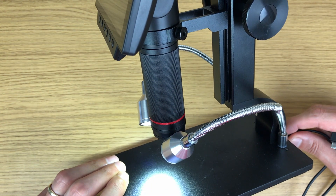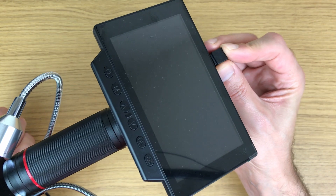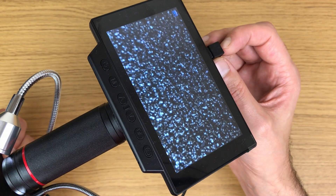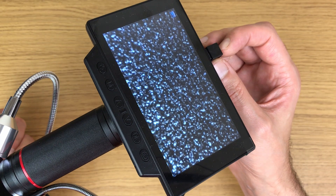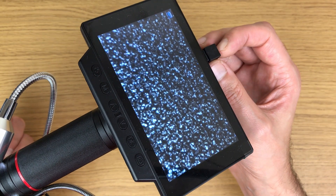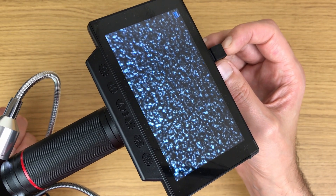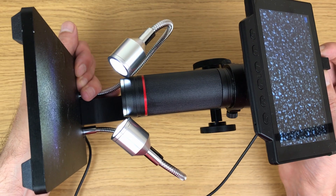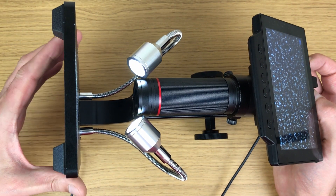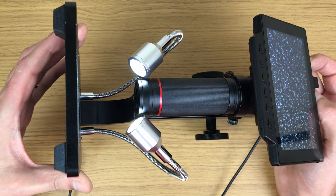Let's just switch this on. First of all, let's get the power for the lights in — there we go — and then the main power. You'll see it turns on, says welcome, and then we're looking at magnification of the base plate. This is a good solid device — it's all metal, got a good weight to it, and you can tell it's good value for money.